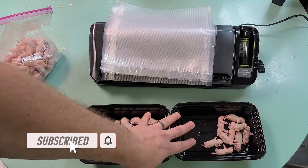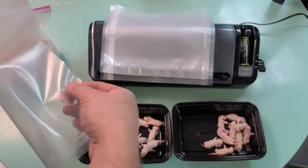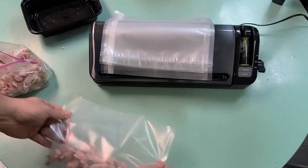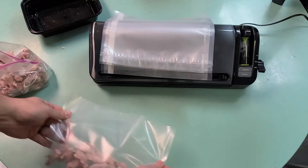Let's go ahead and get these guys counted up, get them vacuum sealed, and get them back in the freezer. Let's get to work.